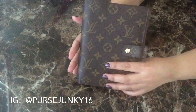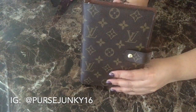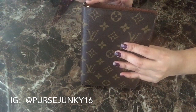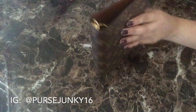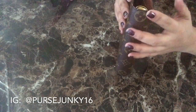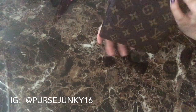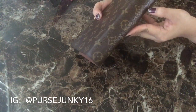As far as measurements are concerned, this measures 5.5 inches in length, the height is about 7.1 inches, and the depth is probably about an inch and a half.